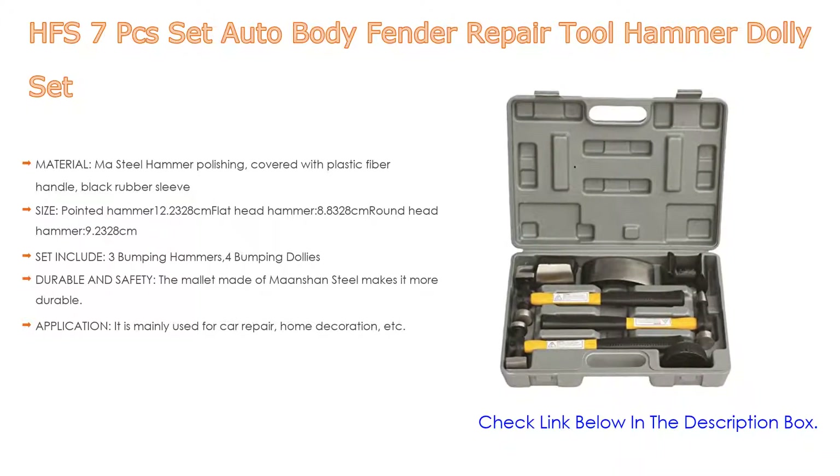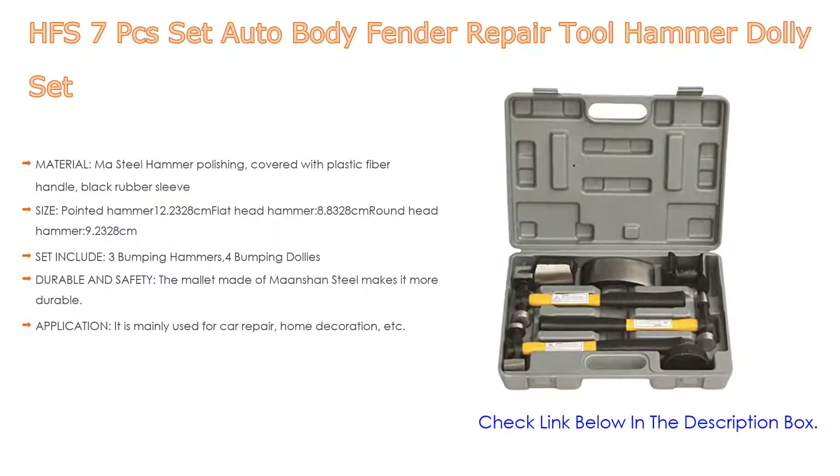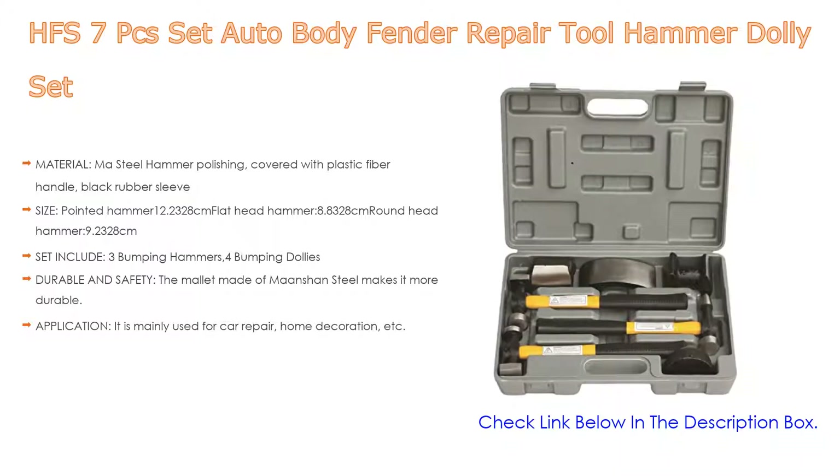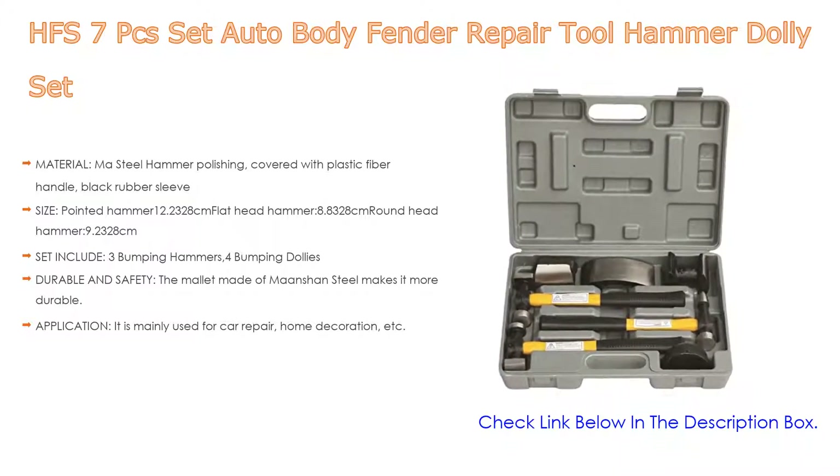The tool is mainly used for car repair, home decoration, and more. The tool set is equipped with a storage box which makes it more portable and easy to operate.